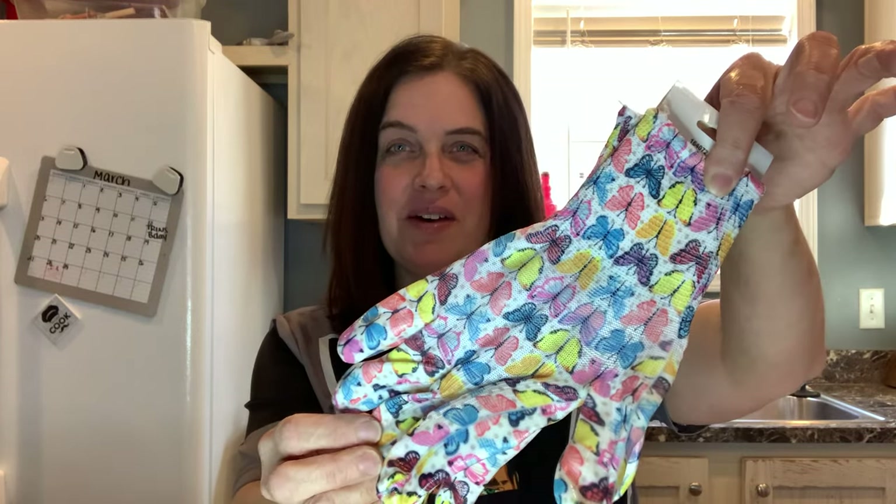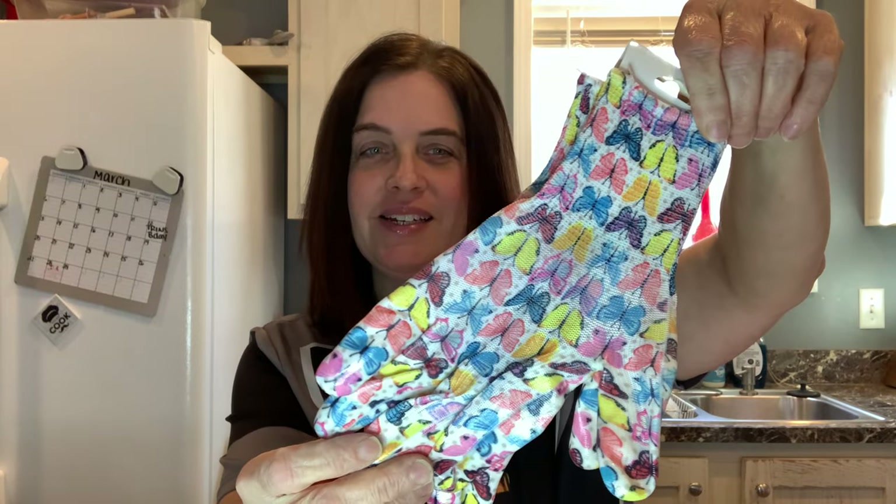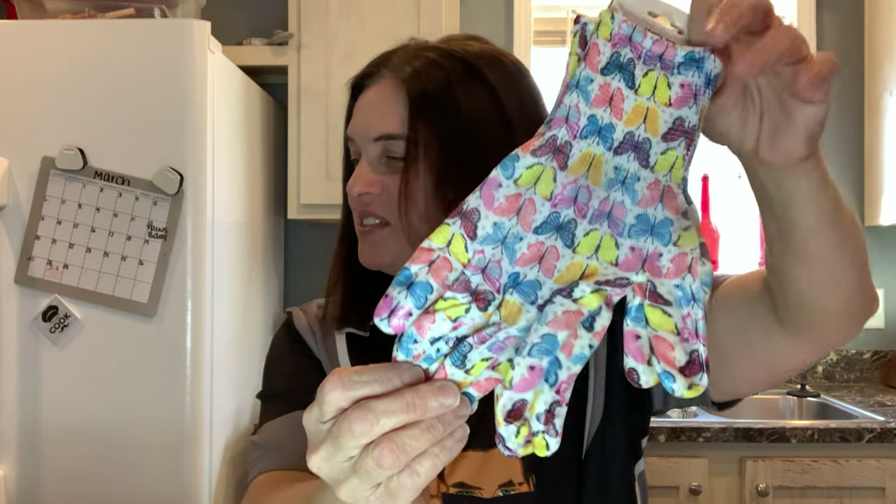The other gardening thing I picked up — there's still four for a dollar — and it's seeds. I got tomato, radishes, squash, and peppers. I also picked up these gardening gloves. I love them — they are butterflies, so perfect for me. Me and my daughters all have butterfly tattoos, so they're special.